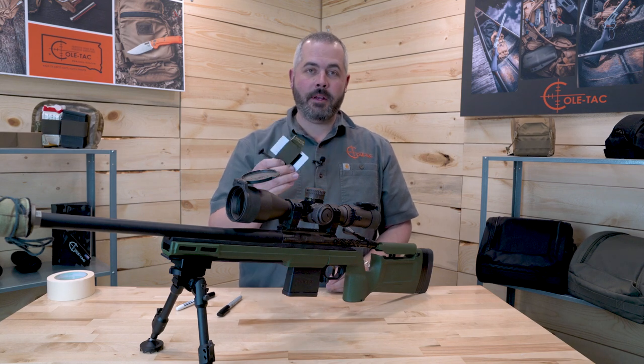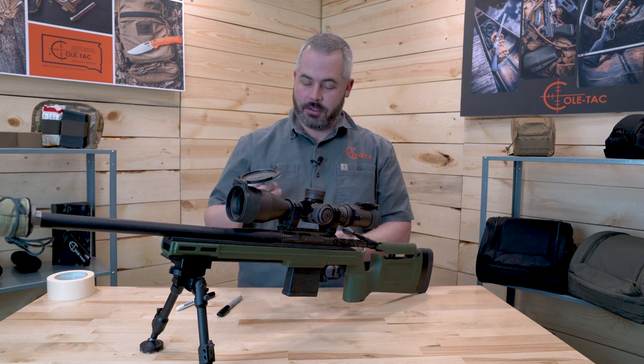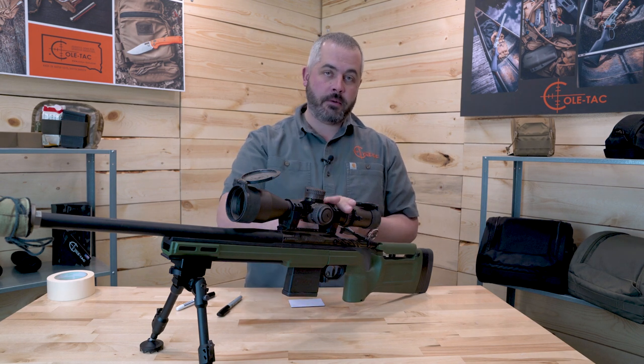Hey there, Dustin. Want to make a quick video showing you how to properly install and use our cheat sheet. It's a great little product that allows you to have your dope mounted right to your optic.